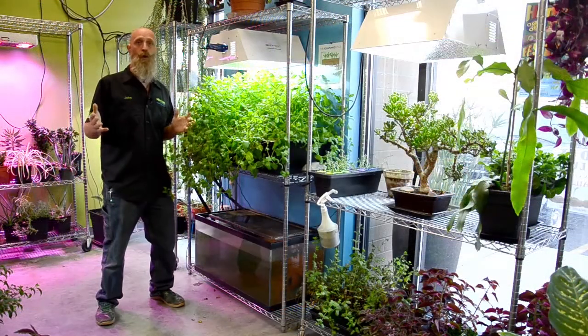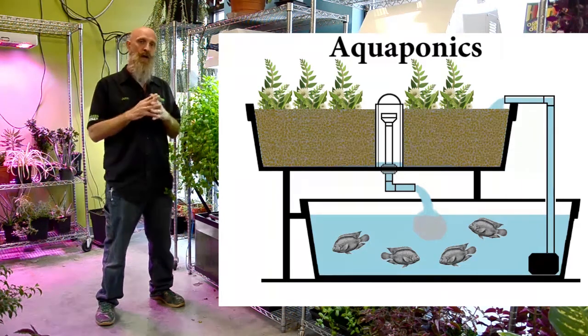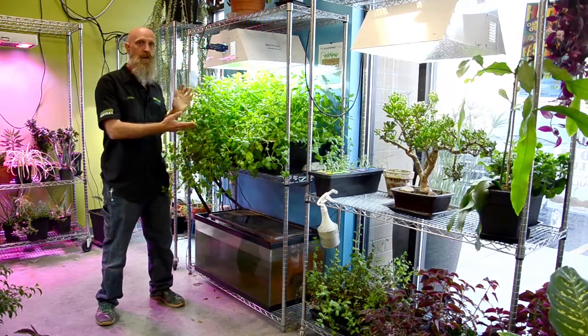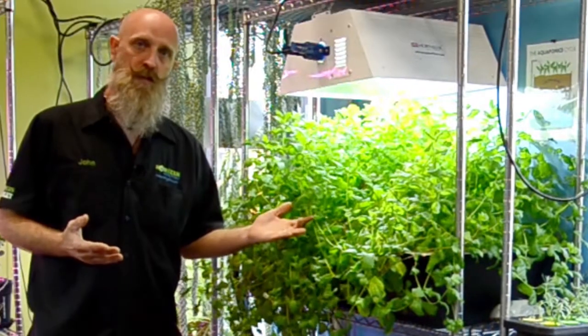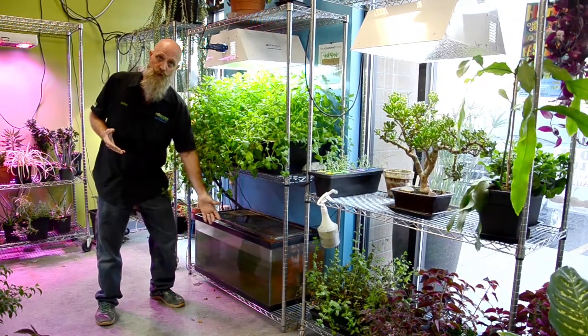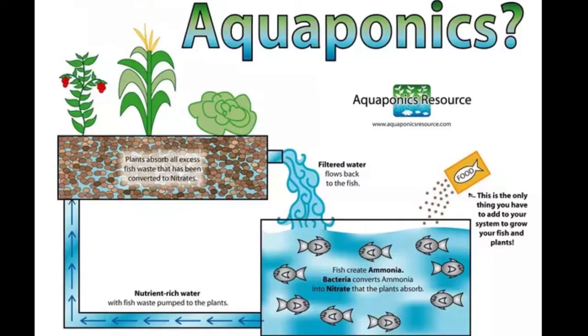A way of creating a more natural hydroponic system is through aquaponics — the marriage of aquaculture (fish farming) and hydroponics (soilless gardening). We take the fish water and pump it up to the plants, and the plants clean the water for the fish, giving the fish fresh water again. So basically all we have to do is feed the fish — their waste becomes food for the plants, the plants clean the water. It's a very symbiotic type system.